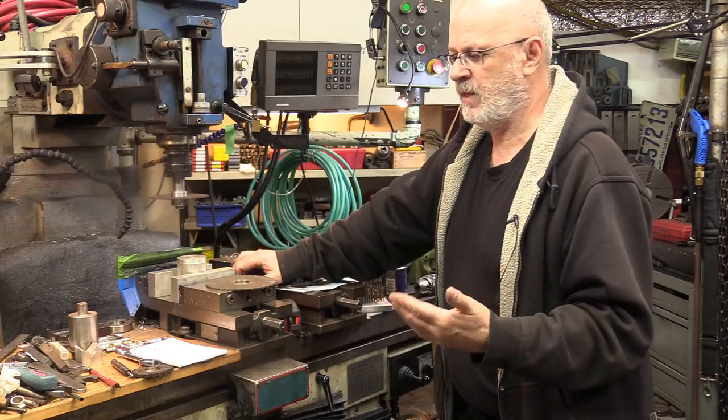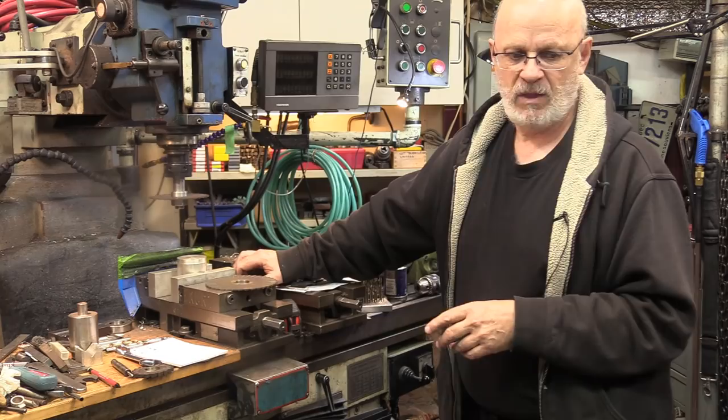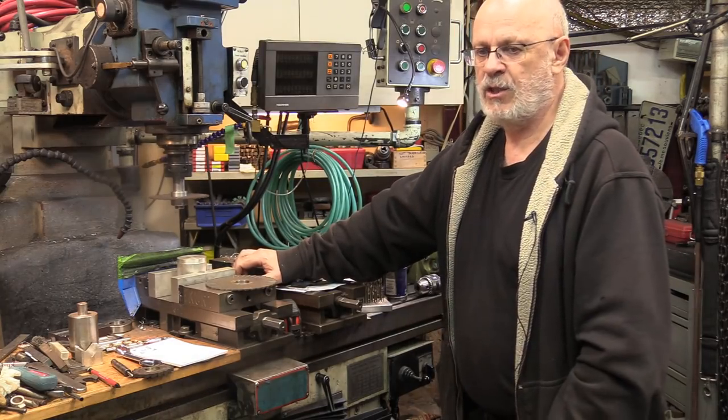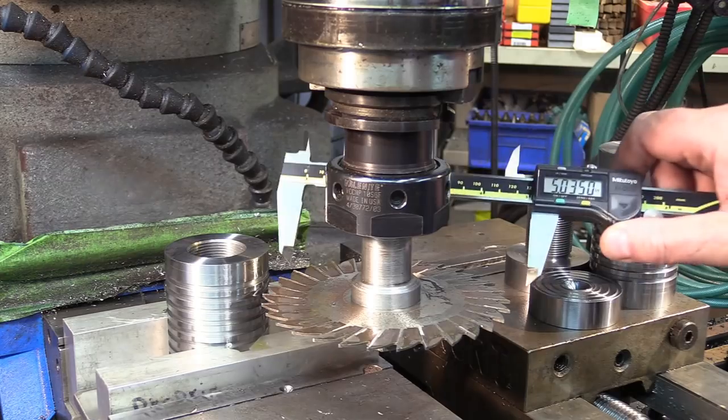I know this introduction has been maybe a little long for people who have trouble focusing for a long time, but let's go to the actual chip-making and execution of everything we just covered.